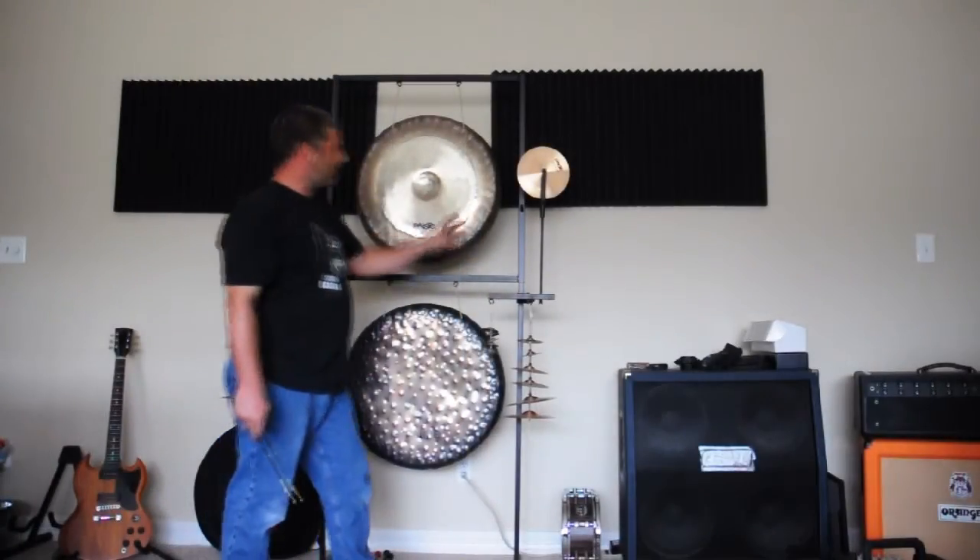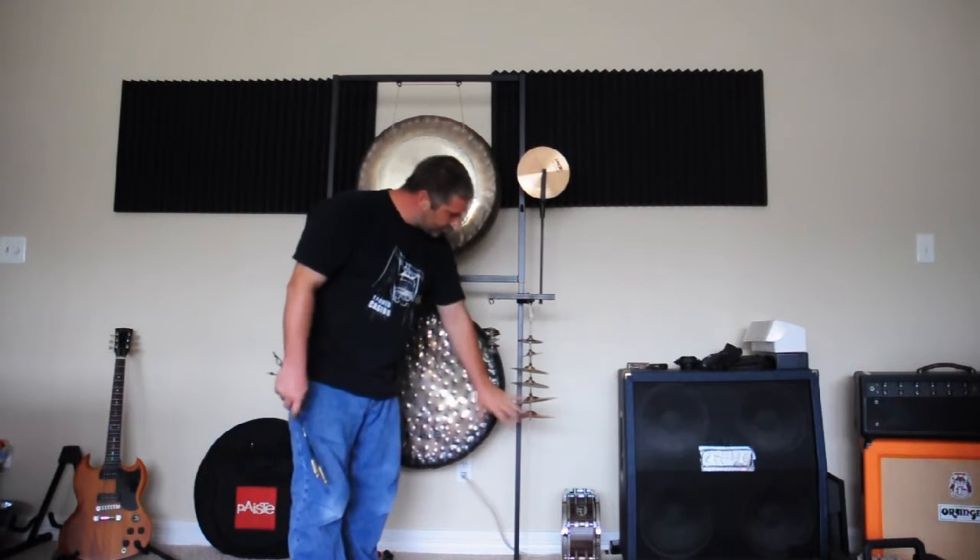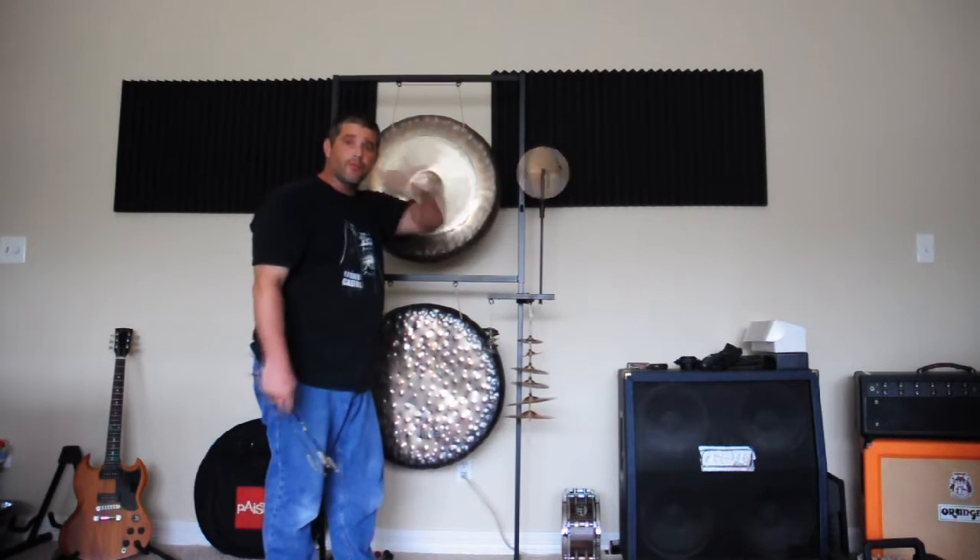Here's another sound setup: using a single multi-sound holder I'm hanging the accent cymbals, finger cymbals, and roto sound.